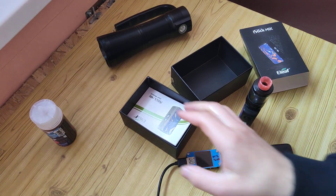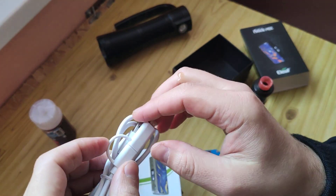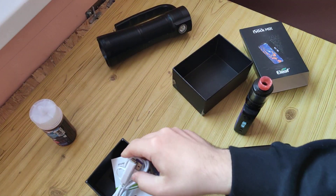Also, what we have here? Some manual. This strange cable with Type-C plus micro USB, if you need it. And that's all.